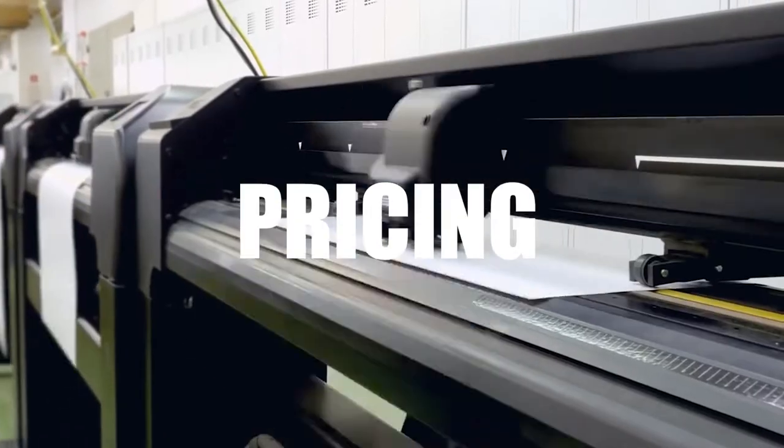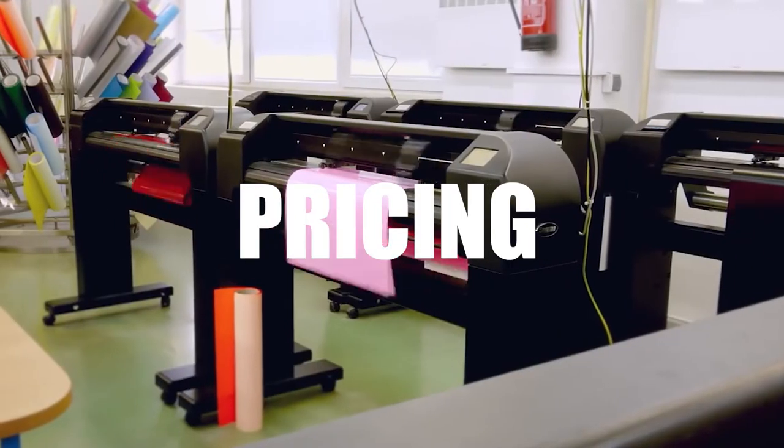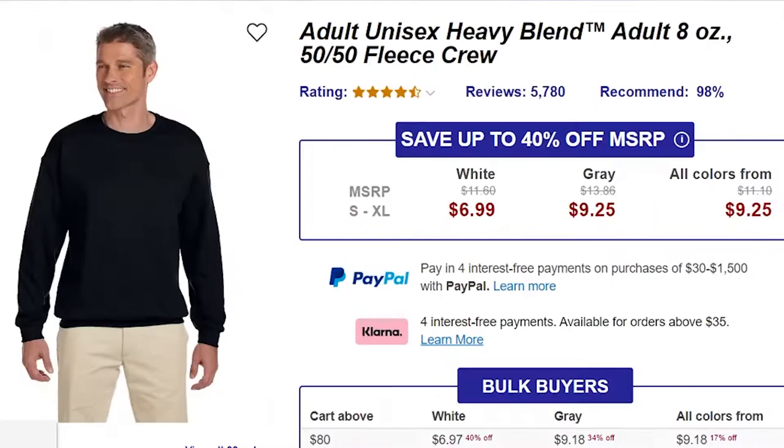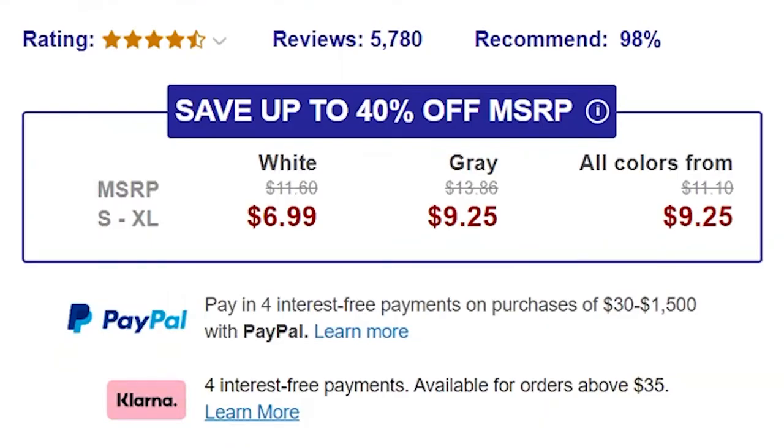The first category we're gonna get into is pricing. These sweaters come in 38 different colorways that you can choose from on this website. As you can see right here, these sweaters are priced at $6.99 for the white colorway and $9.25 for all the other colors. If you're looking at interest-free payments, they have PayPal and Klarna available on this website.